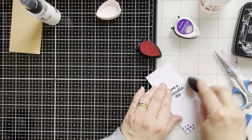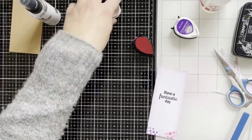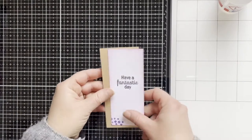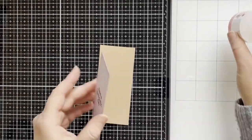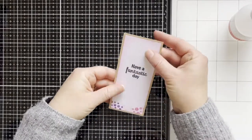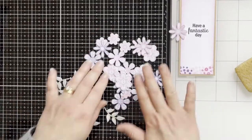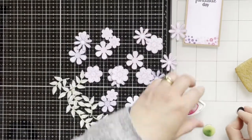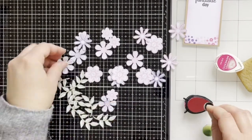Here I'm blending some pink color ink around the edges, and now I'm adding some inks to the petals and to the leaves.